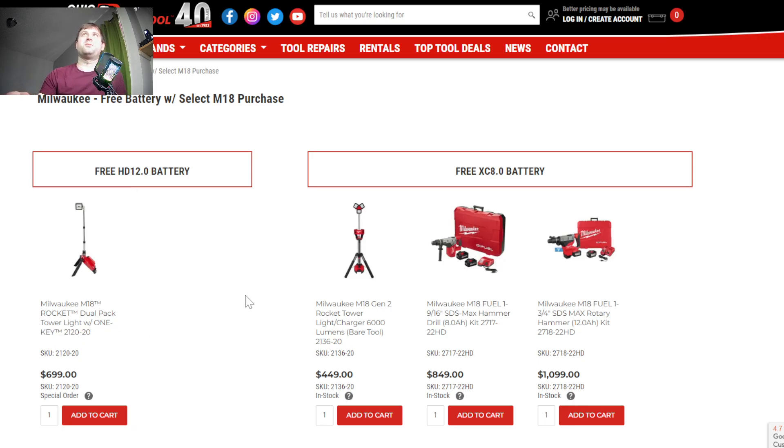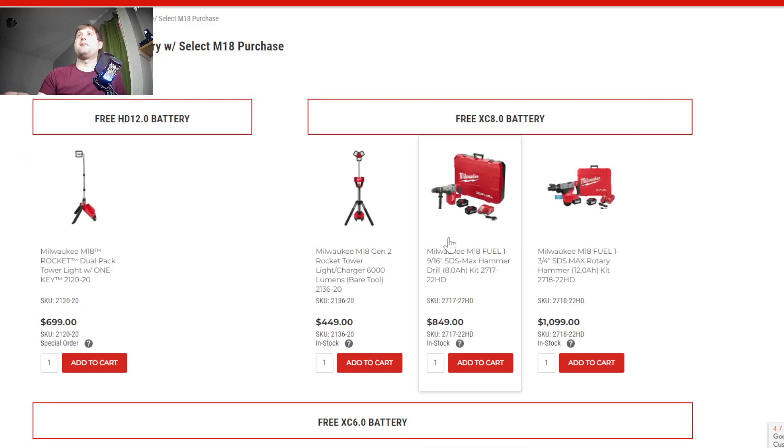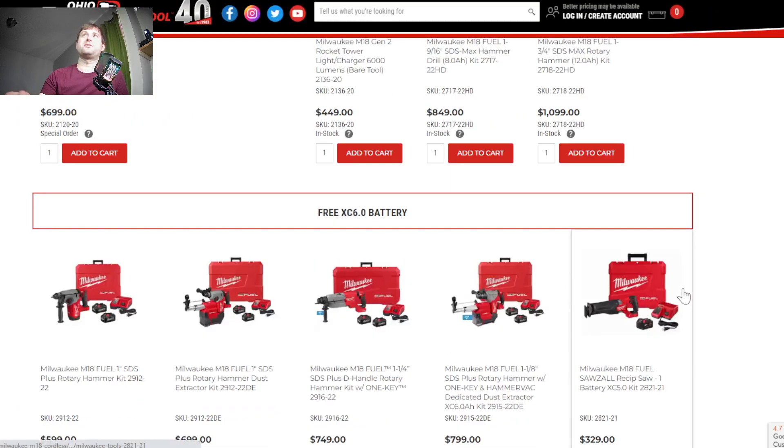It's going to be a really cool deal. If you want a free 12 amp hour battery, you've currently got this rocket light for $699. The 12 amp hour battery is right around $250, so definitely not cheap. There's also an option to get a free 8 amp hour battery — there's another rocket light, an SDS hammer, and a larger SDS hammer that comes with two 12 amp hour batteries. That's two 12s and an 8, which is like $600–$700 worth of batteries alone — pretty cool.